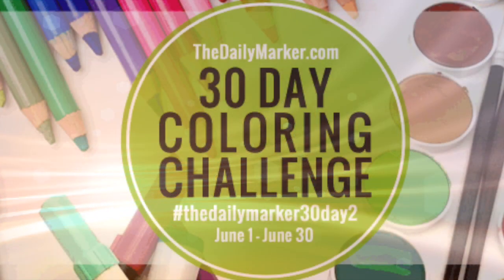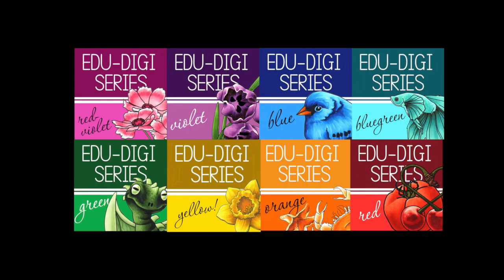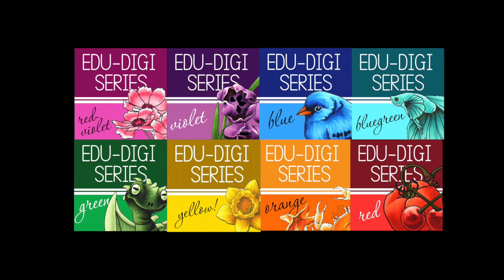I'm doing this to celebrate my friend Kathy's 30-day coloring challenge that she's now done a second time for this month of June. There are links in the doobly-doo with lots of discount codes, coupon codes, prizes, giveaways, and fun stuff — follow along on that.